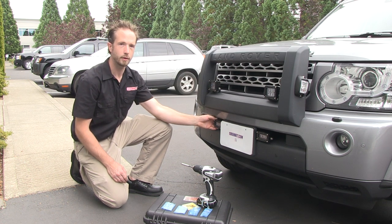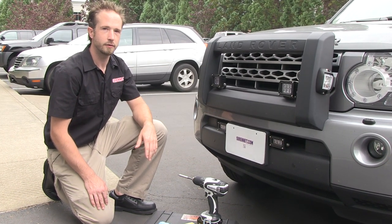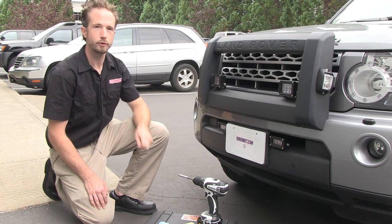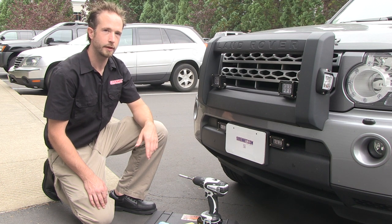At the bottom here we have the 3-diode, the Nano 3, again in black. What I'm going to do here is quickly show you how the Nanos come apart on the front and how you do a lens change for switching the units either to a spot or to a flood, depending on how you're going to be mounting and using them on your application.